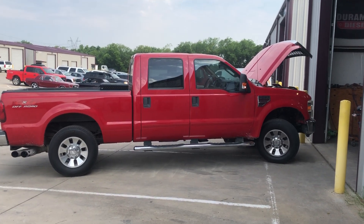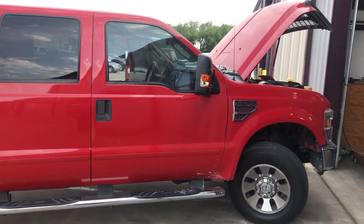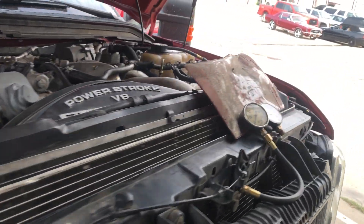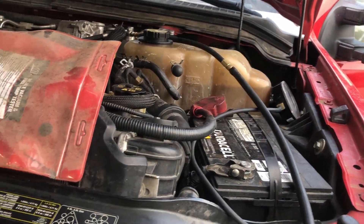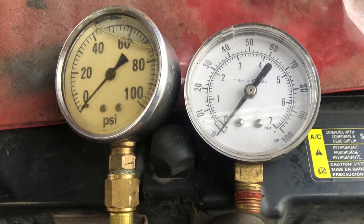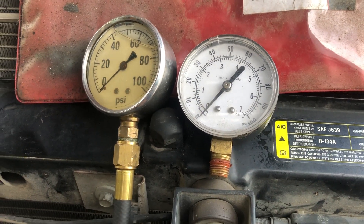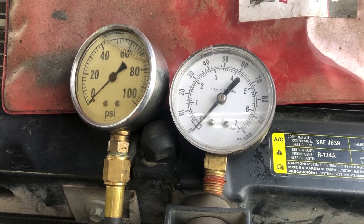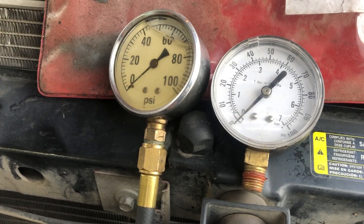Billy here from Fix It for Fun. We've got a 6.4 liter here and we're going to run a fuel pressure test on it. I want to talk about the do's and don'ts of these fuel pressure tests. First of all, if you have a gauge like this one on the right — it's a cheap fuel pressure tester gauge — when you hook it up to the 6.4 it will not move the needle. I wouldn't trust it anyway, but it does not work on this fuel pressure test.